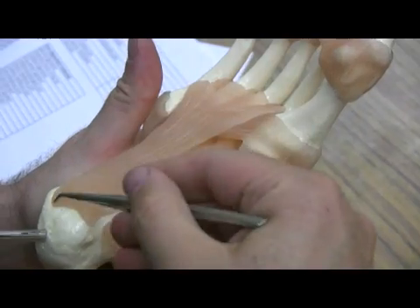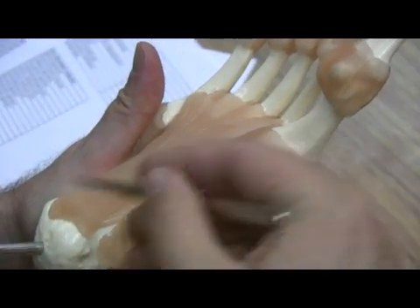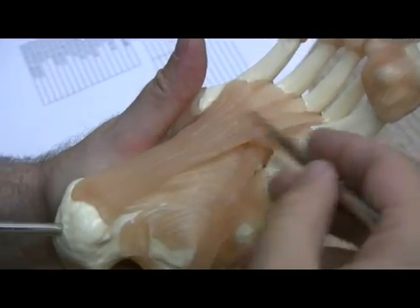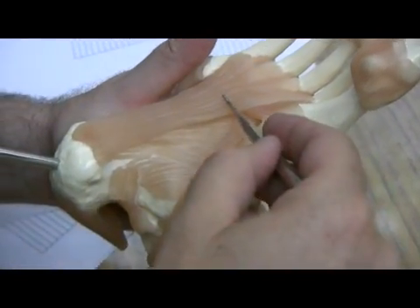This is referred to as the long plantar ligament, going from the calcaneus all the way to the metatarsals. This also helps to create the arch of the foot.